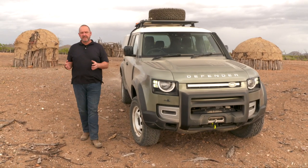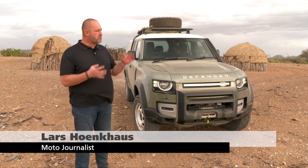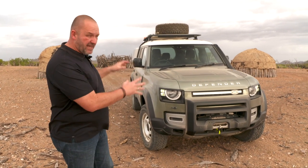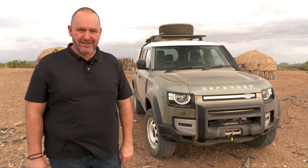The Land Rover Defender is a real icon, not only when we talk about off-road capability but also its unique design. That's maybe the reason why it took Land Rover so long to set up a brand new one. But now it's time. We saw a premiere last year at the IAA in Frankfurt, but now we're here with a brand new car in Africa to find out how it drives, what else it delivers, and if it has what it takes to be an icon as well.